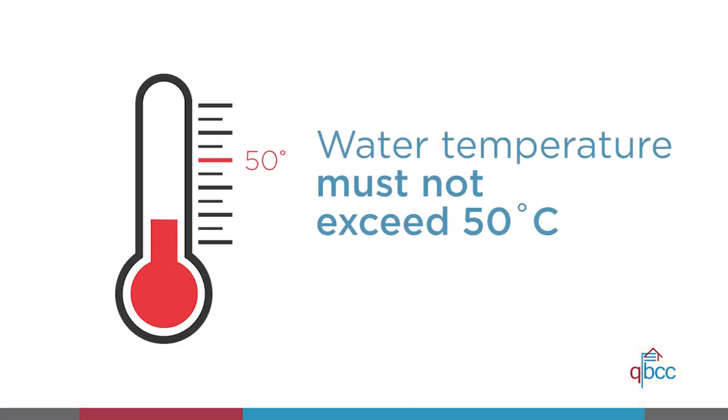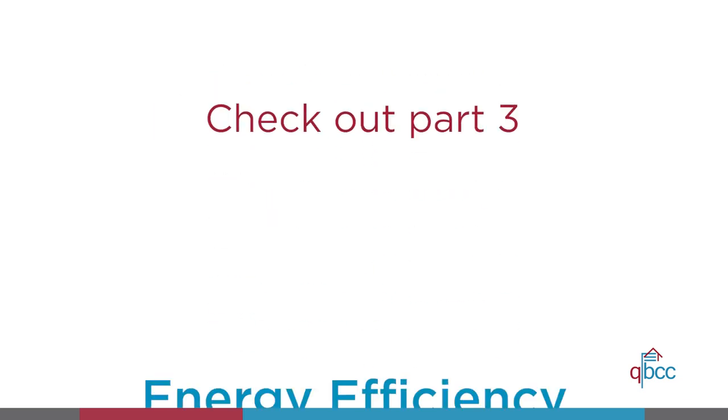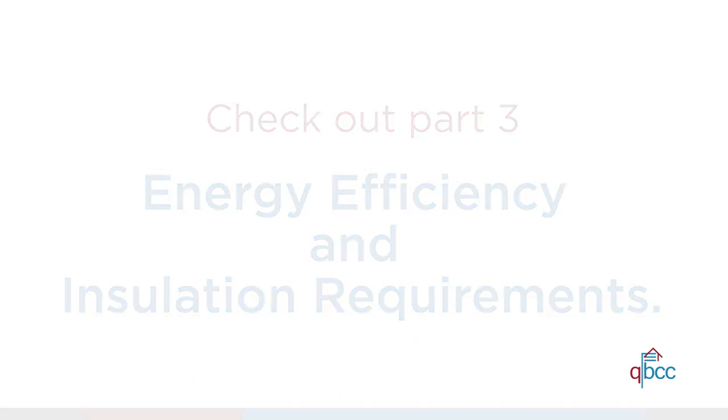In all other situations, the temperature must not exceed 50 degrees Celsius. Thanks for tuning in. You might want to check out part three where we talk about energy efficiency and insulation requirements.